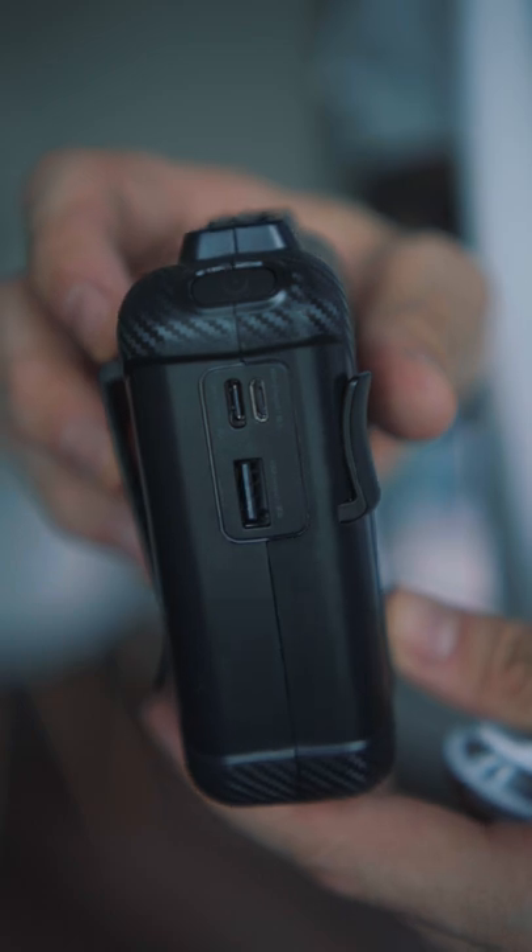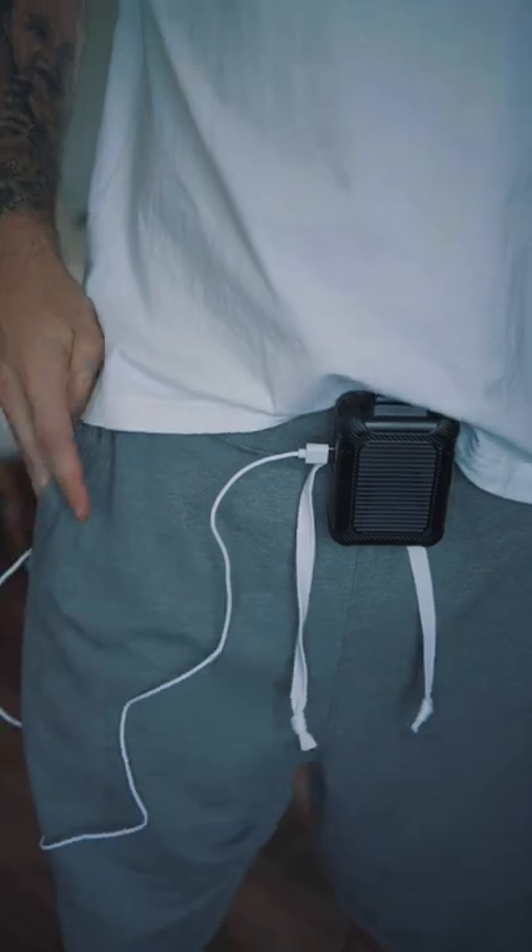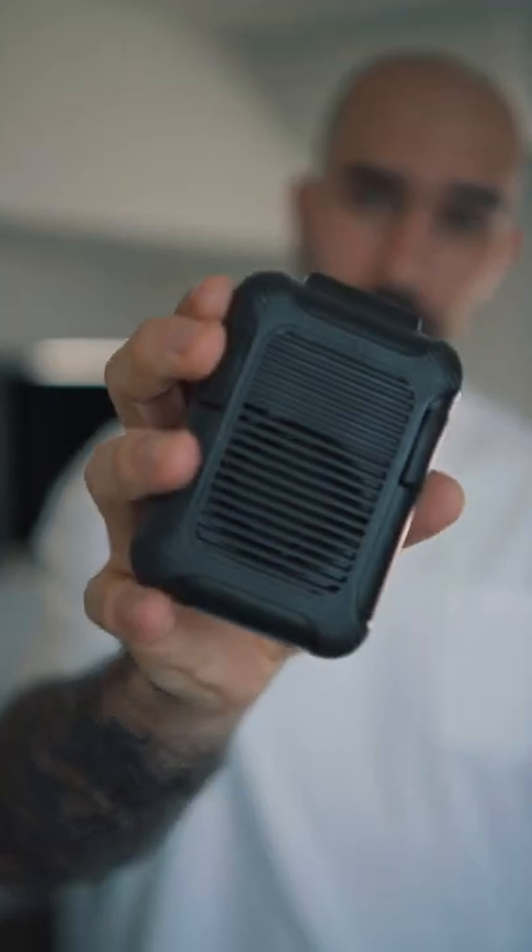Last cool feature — it's also a 6000mAh power bank. So if you need to recharge your phone, just plug in your USB cable and voila, you are recharging your phone while using the fan.